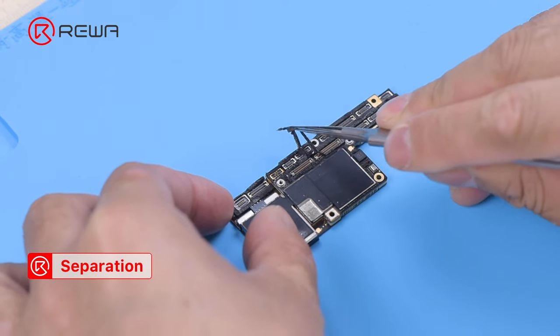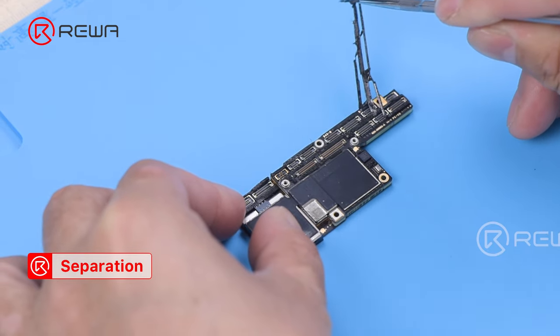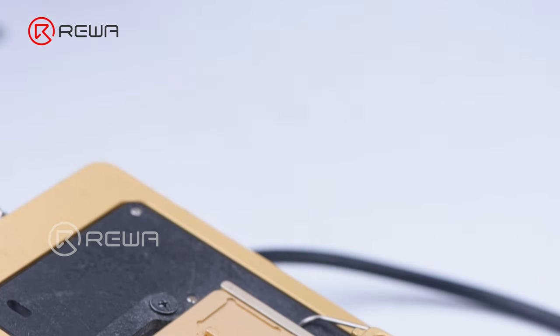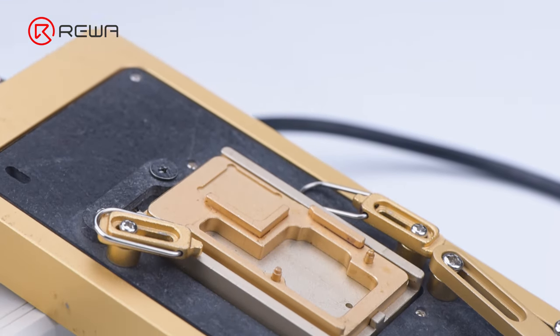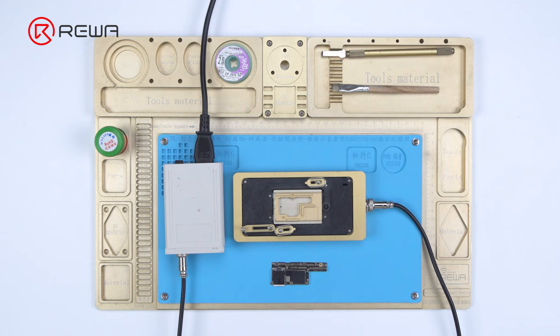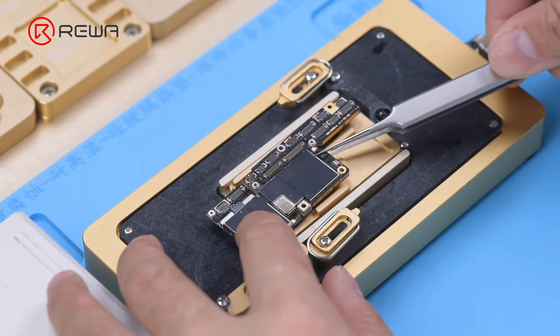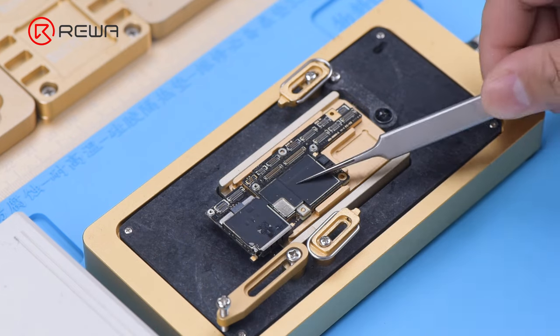Peel off foam on the motherboard before heating. Please be noted that we do not recommend beginners to heat the motherboard with a hot air gun, because the motherboard may receive heat unevenly and deform. A professional motherboard heating platform is what we suggest.